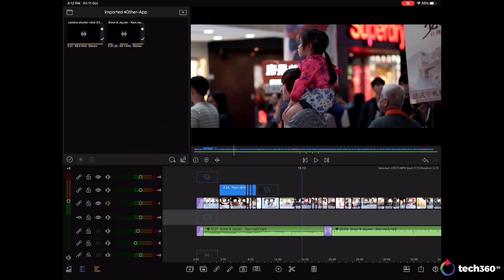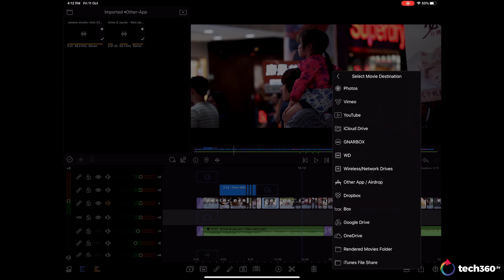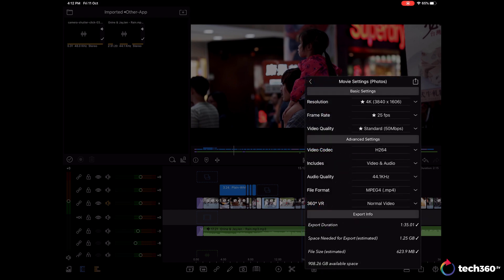So that's all you pretty much need to know to start editing. Once you are satisfied, you then have to export. Tap on the export button on the bottom right corner and select Movie. You can then choose to export to various directories — even straight to Google Drive or YouTube itself. Just choose your export settings and export — simple as that. For me, I've managed to edit a short cinematic vlog in just under three hours on the iPad Pro using LumaFusion. And this is how that turned out.